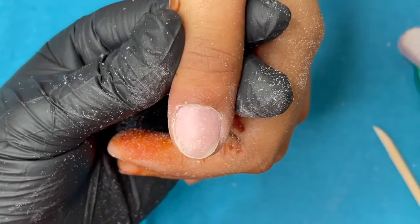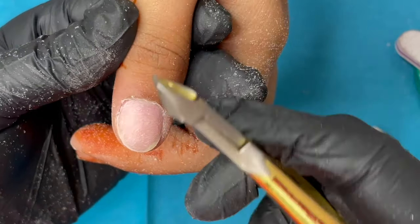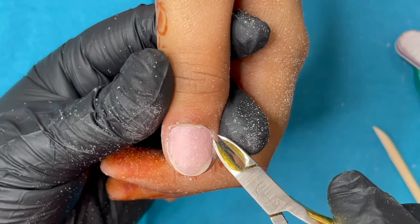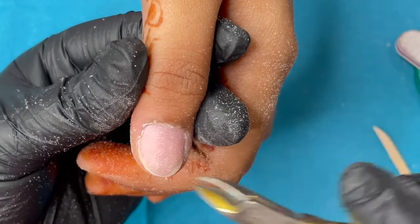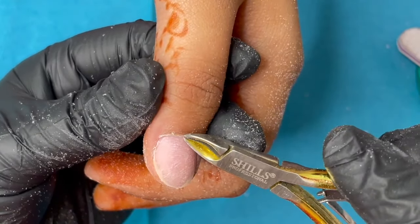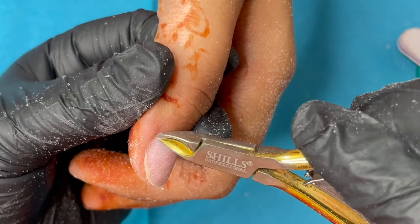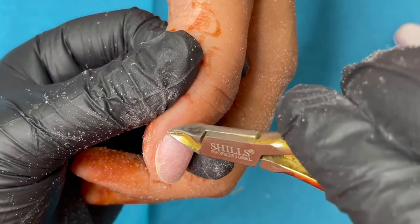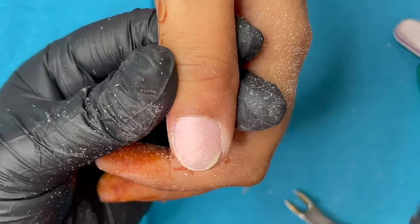Now the nail plate is totally clear. After this we trim the cuticle — this is not a mandatory step for every client. Whenever you see keratinized skin around the eponychium area, you need to trim that down. If you're new to this, practice on your own hand first, then on friends or family. One important thing: your cuticle cutter must be really sharp. Use the tip side of the cutter to pull and trim the skin — sharp enough so you don't have to really pull and hurt the client.